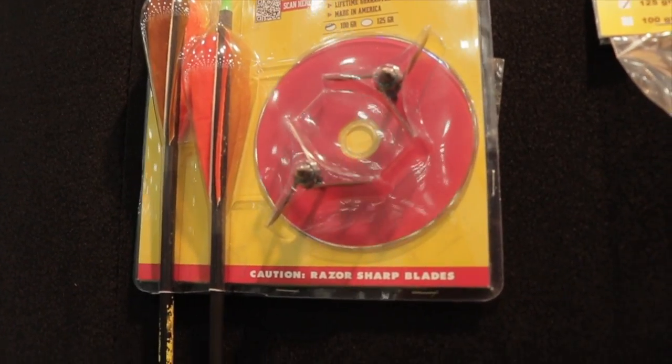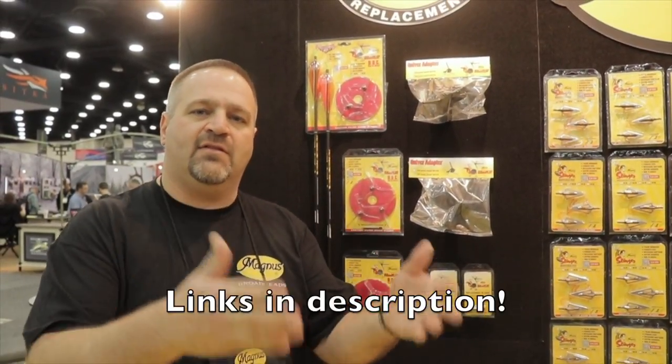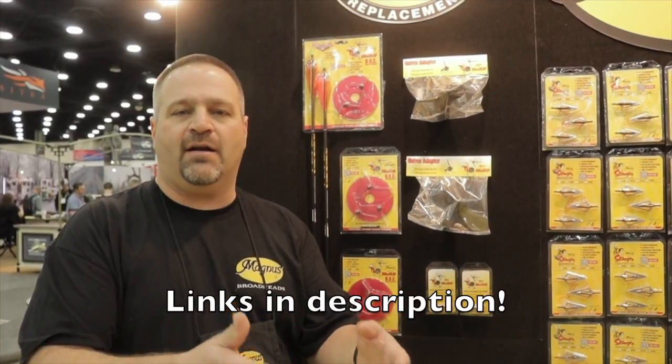In every package we have a DVD, and you can also see the videos on the Magnus YouTube channel. They have a series called Setup to Success, which takes you as a new hunter who's never used the product from ground zero, covering roughly 95% of the situations and issues, walking you through the whys and hows, the tuning process, and how to practice with them.